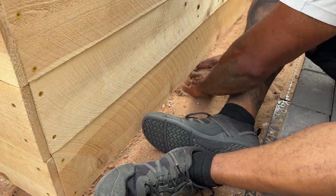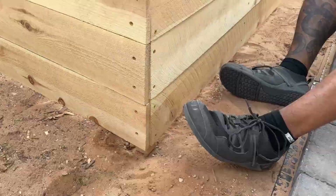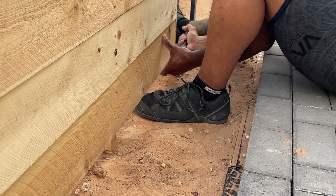Now that he's done, all he's doing is digging out a bit of the dirt so that the legs can be snug in there, and that'll hold the bed in place.